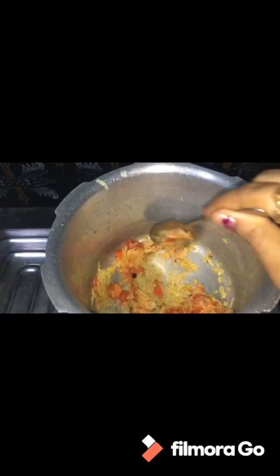I will give a while to fry it. I will add the remaining ingredients. I will add salt and turmeric, and leave it with a little water.